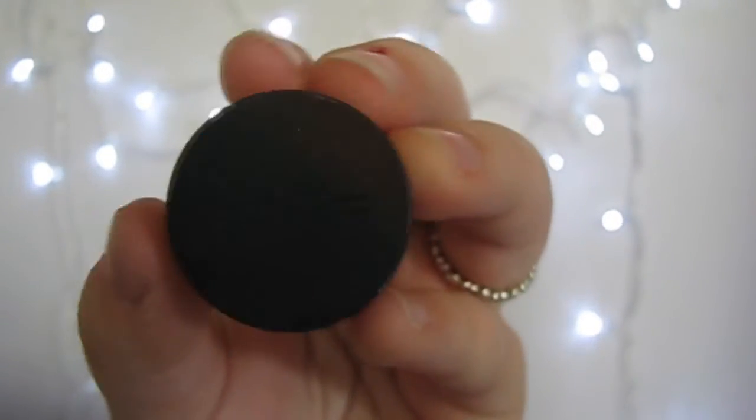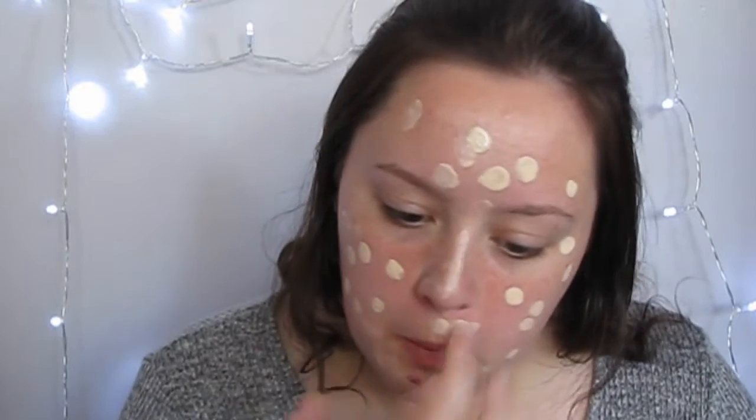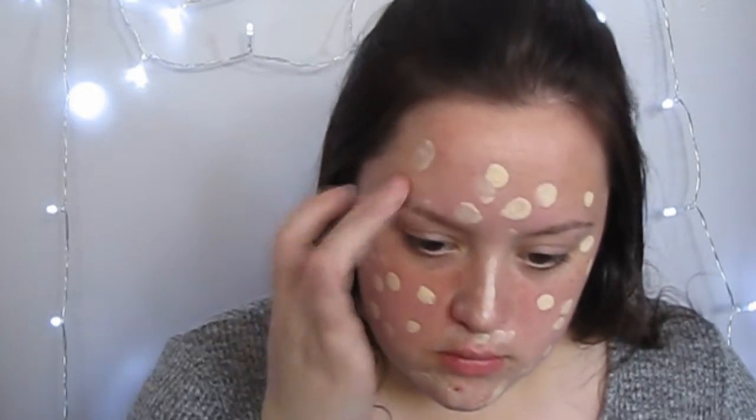Then I'm taking my foundation, and this is a mineral one from MAC. I'm putting this all over my face and I'm blending it in with my buffing brush from Real Techniques. And I also want to apologize for sounding like a horse — I'm sick.